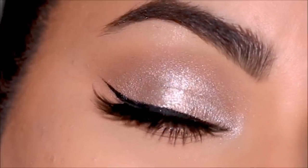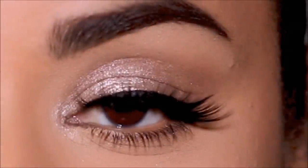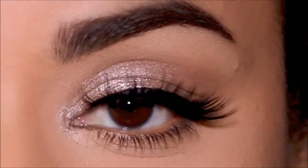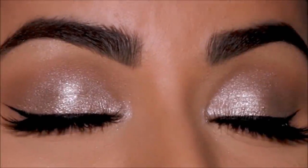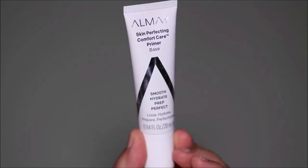Hi guys, welcome back! If you're new here, my name is Smitha — welcome to my channel. Today I'm going to be showing you how to create this simple soft glam using a $3 eyeshadow palette which I recently discovered at the drugstore and absolutely love. But before we get to the eye makeup, let's finish up the base.